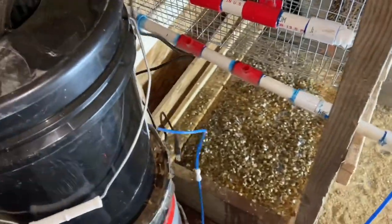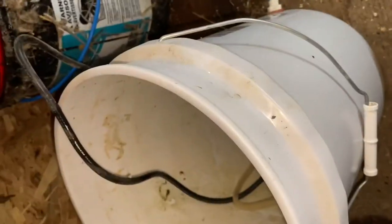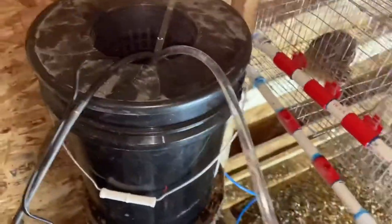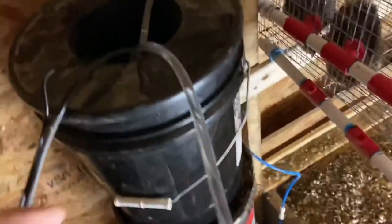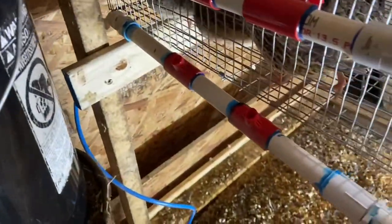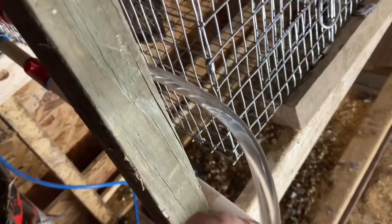I'm plugging in the heated element and then the pump — hopefully we don't have any leaks. It looks like these need to be tightened a little bit. I need to tighten up the water nipples a few more turns.